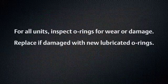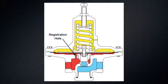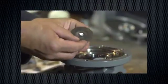For all units, inspect O-rings for wear or damage. Replace if damaged with new lubricated O-rings. With diaphragms removed, ensure the pressure registration hole is free of debris or obstruction. Reassemble the diaphragm assembly and tighten the lock nut.